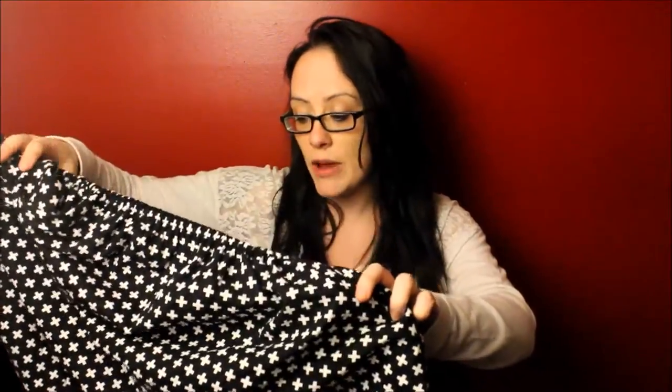Hey guys! I want to show you my new car seat cover. I did a review on something similar but way different, and I'll link that below. I'm also going to do a comparison of this versus that. This is what I use primarily as my car seat cover, and it does many things — if you don't own something like this that does many things, you're wasting your money.